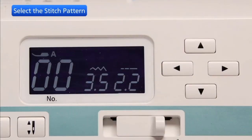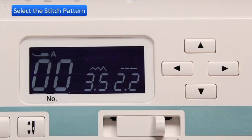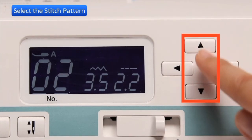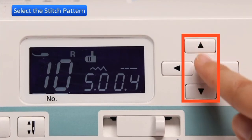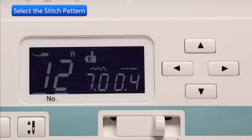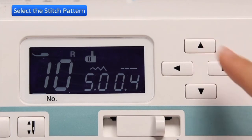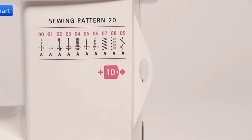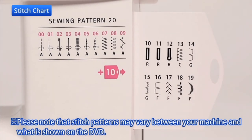Press the cursor buttons to move the cursor under the stitch pattern number. Press the value set buttons to change the stitch pattern number; the number will increase or decrease by 1 each time you press the value set button. Press the left button to move the cursor under the tens digit; the number will increase or decrease by 10 each time. Draw the stitch chart drawer to the right — the stitch chart indicates all the available stitch patterns.